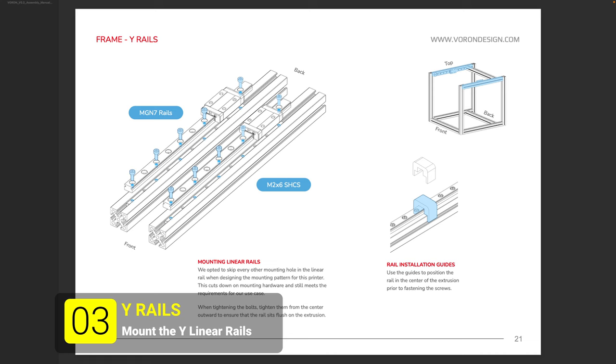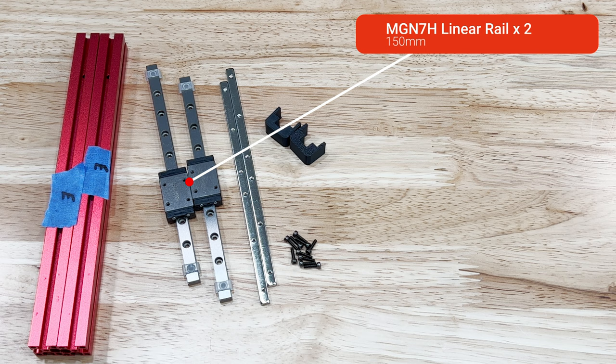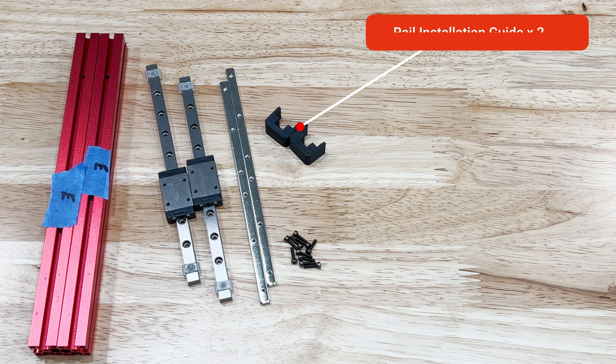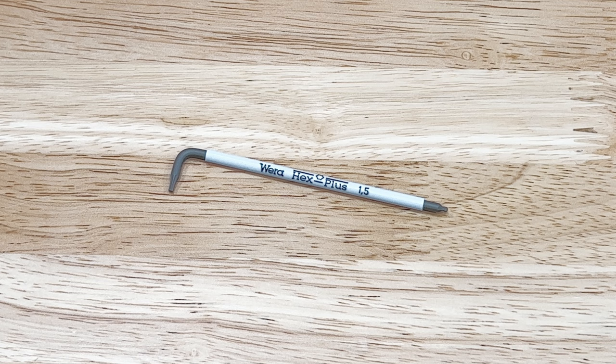In the third step we mount the Y linear rails. This step requires two of the E extrusions, two of the linear rails — if you have a kit with a Highwin rail, save it for the X — two of the linear rail bars, ten M2 by 6mm socket or button head screws, and two of the printed rail installation guides. You'll also need something to measure the distance from the end of the extrusions and a 1.5mm hex wrench.